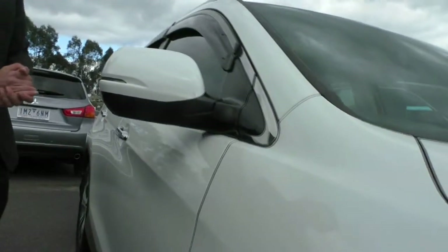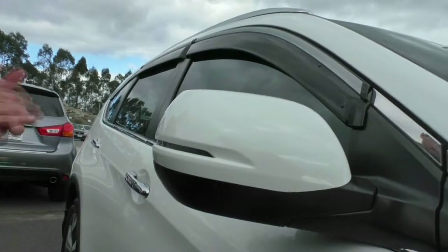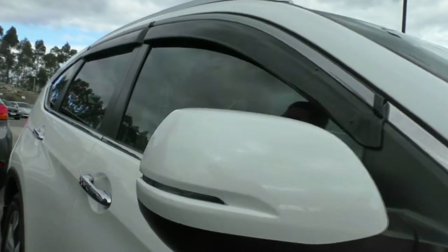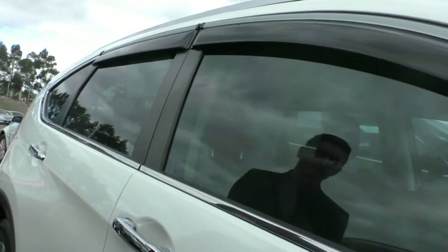If we take a look at our mirror here, you can see that we do have the indicator in the mirror, which is very handy — when you put on the indicators, people can actually see you from the side of the car that you are wanting to switch lanes. Moving our way down, you can actually see this car is already fitted with tint, which is something worth noting.